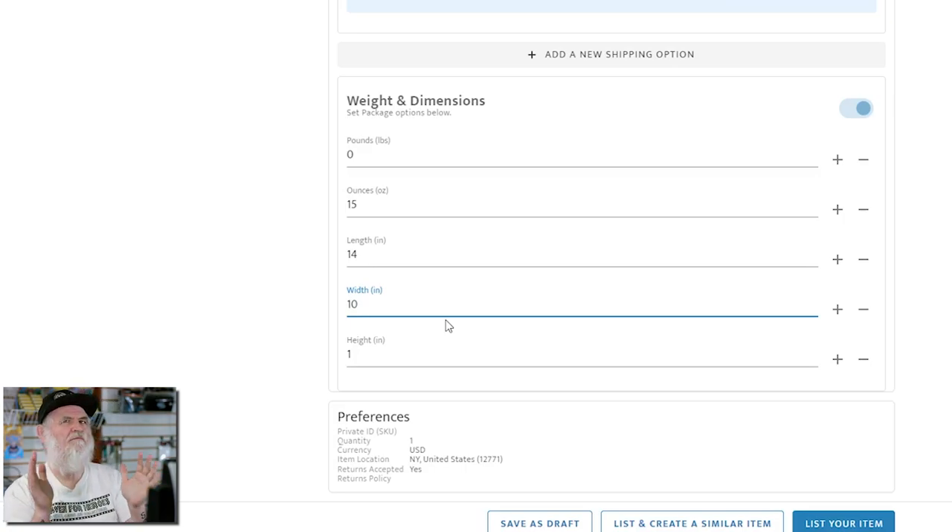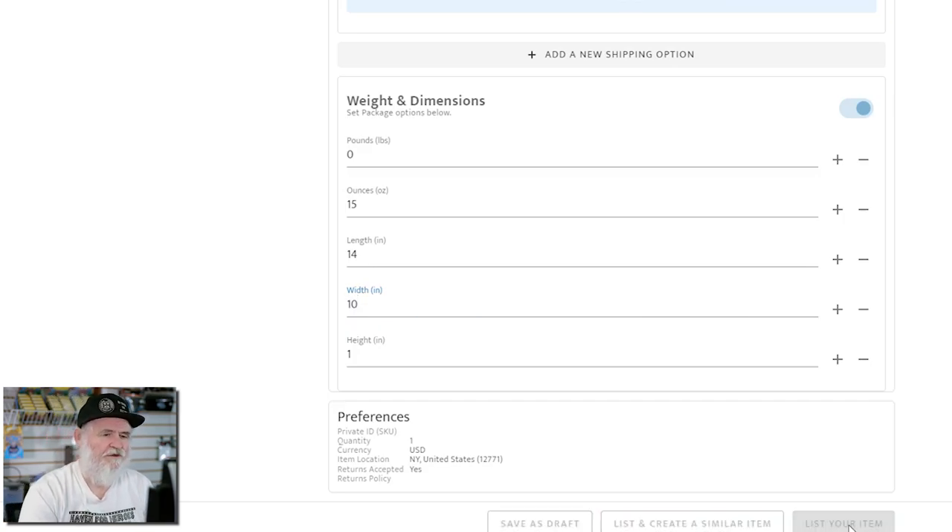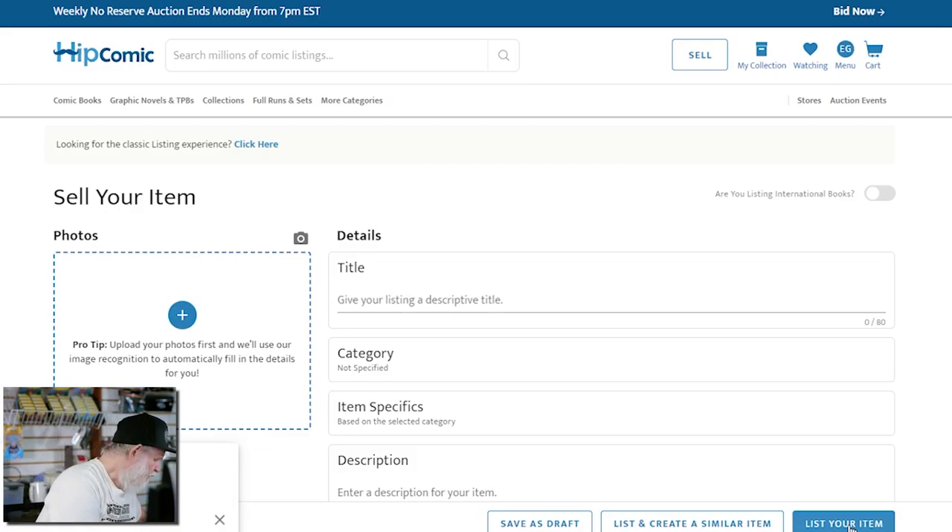Down here it gives you weight and dimensions — I enter 15 ounces, a length of 14, a width of 10. That's a slight roundup but as long as you're within the size it doesn't cost more to ship. Under preferences you have quantity, payment method, shipping location, and whether you accept returns. I do accept returns — it's a pain, but most of your competition accepts them and you don't want unsatisfied customers. For a $4 book, if someone's not happy and I don't feel they're scamming me, I'd just let them keep it rather than pay $5.60 to ship it back. Then you click 'List the Item' and it's ready to go.